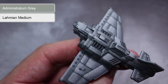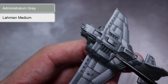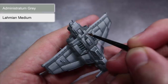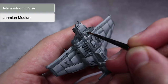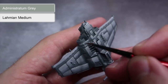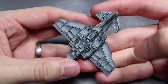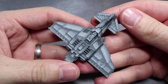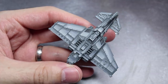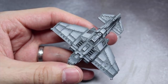Some areas of the model may be too small to apply gradients to — things like small hatches or hinges — and for these we'll be painting them entirely with Administratum Grey thinned with just a little water. Similarly, you can further boost the brightness by applying a thin highlight to the forward-most edge of the panel gradients using some more Administratum Grey thinned with just a little water. Once this technique has been applied across all of your panels, you should have something similar to this. The result is a greyscale miniature that we can add colour to over the next few steps by making further use of glazing, but in a slightly different way.